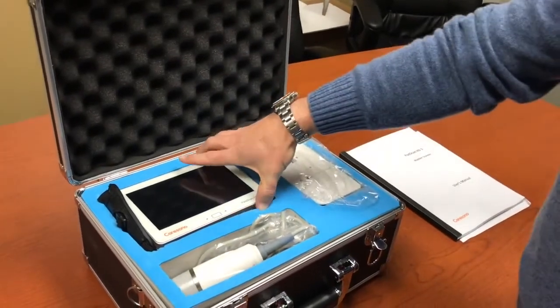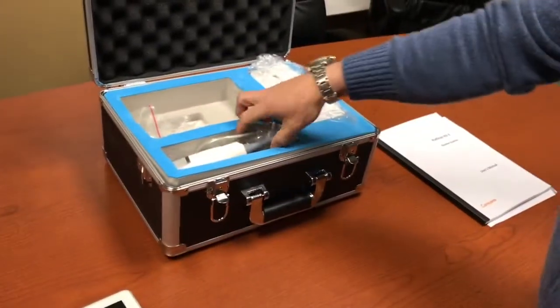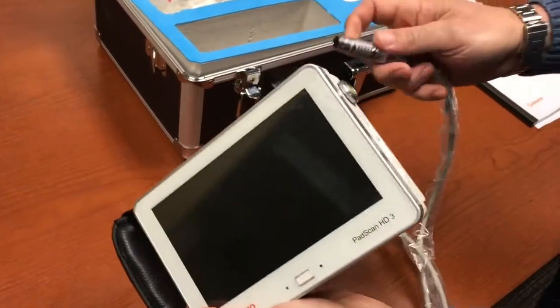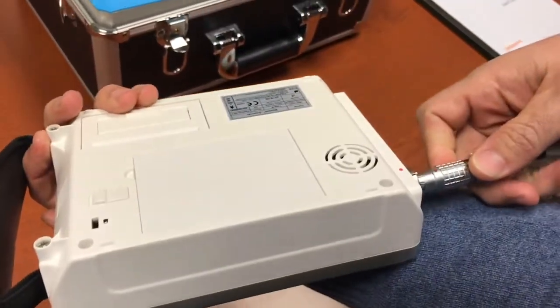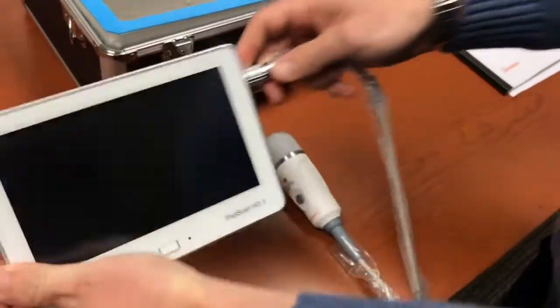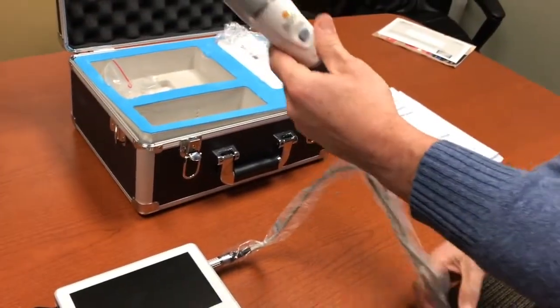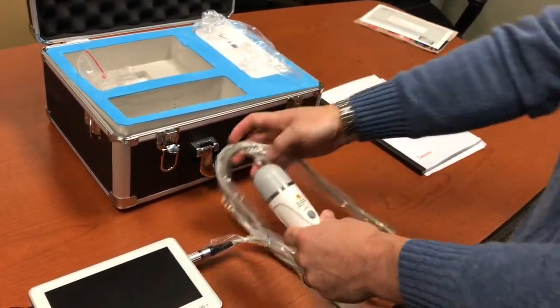You will see the main unit here on the left, including the carry handle that does come with it. The ultrasound transducer head has a simple connection — you will see a red dot on the side of the unit and a red dot on the rear so they fit in nicely and snap. You want to be careful not to drop the ultrasound transducer head; they contain crystals which are fragile and will be damaged if dropped.